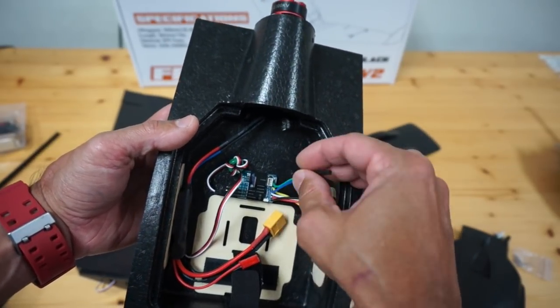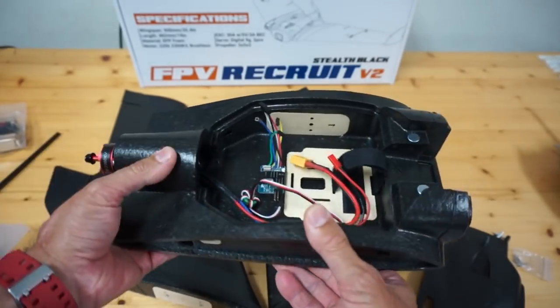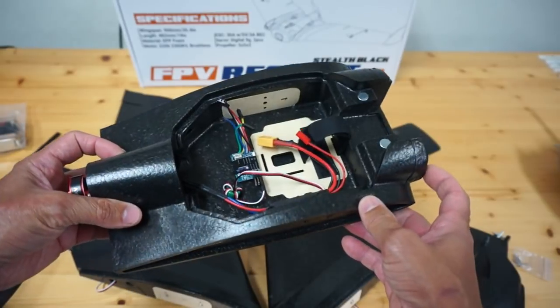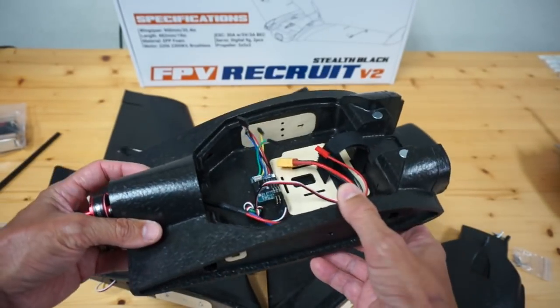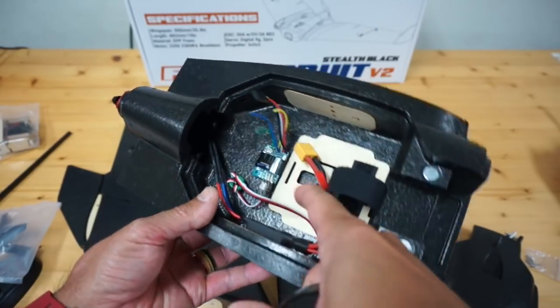We also have a mode switch going into what I believe is the green connector. The mode will allow us to do 2D stabilization — that's full stabilization where you won't be able to do any acrobatic flying. Then 3D stabilization will just dampen wind and turbulence effects to help keep it stable, but still allow you to loop and roll. All of this comes pre-installed.